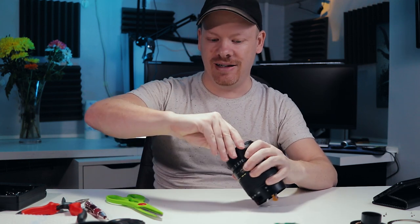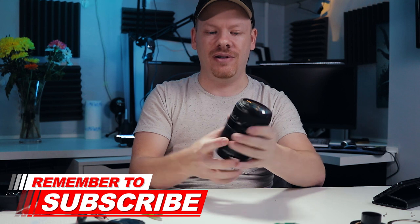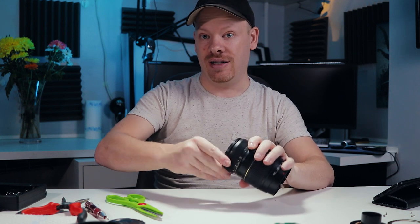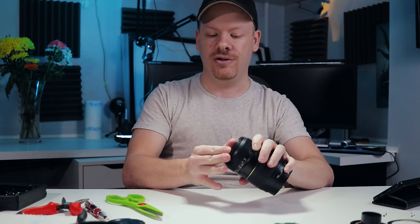Don't take your L series lens that can be fixed and create a lens pot out of it and then come moaning to me — that ain't going to happen. These lenses range about 70 pounds brand new, they're really cheap and nasty. And if anyone has got one of these Tamron lenses in their kit, my advice would be dump it as soon as you can and get yourself a decent zoom lens.